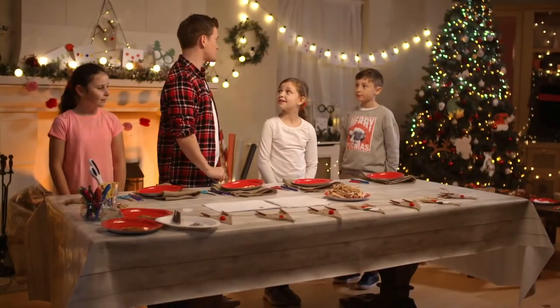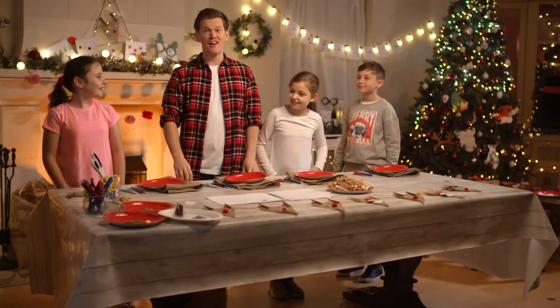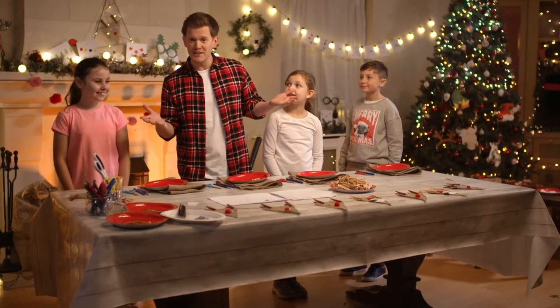Right guys, tell me, who is your favourite reindeer? Rudolph! Well, that's really lucky because today we're going to make some Rudolph bunting.